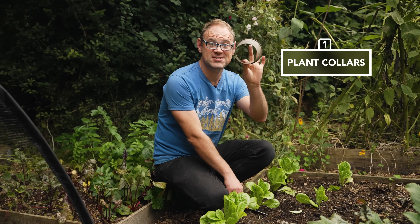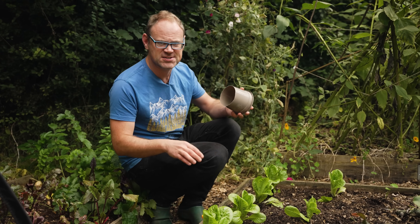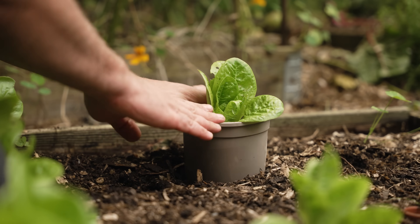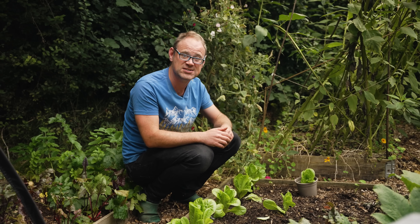Cut the bottom off pots like this. This makes a nice little plant collar, ideal for young plants and transplants, especially early in the season when it's a little bit chilly. Just pop it over your plant and push it in — the sides will protect against chilly winds while also protecting against nibblers like earwigs, woodlice, or pill bugs.